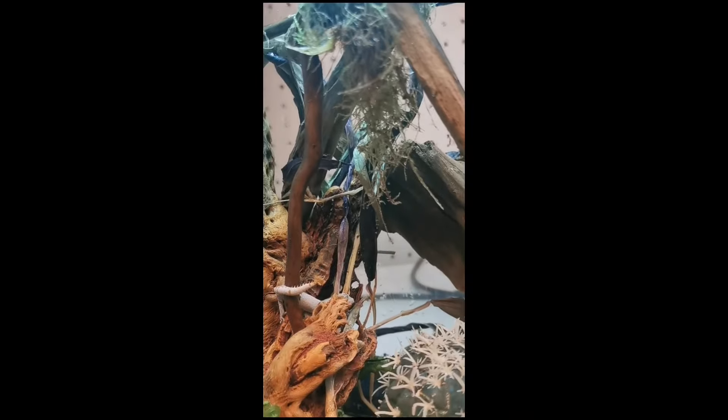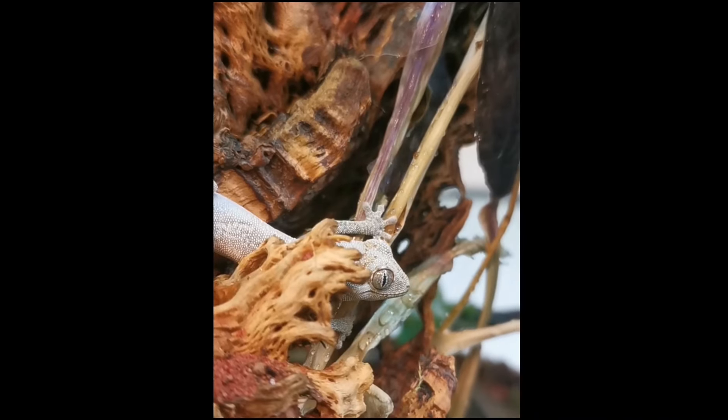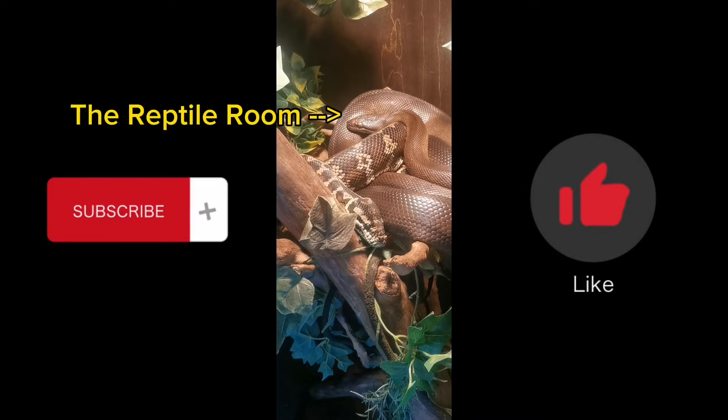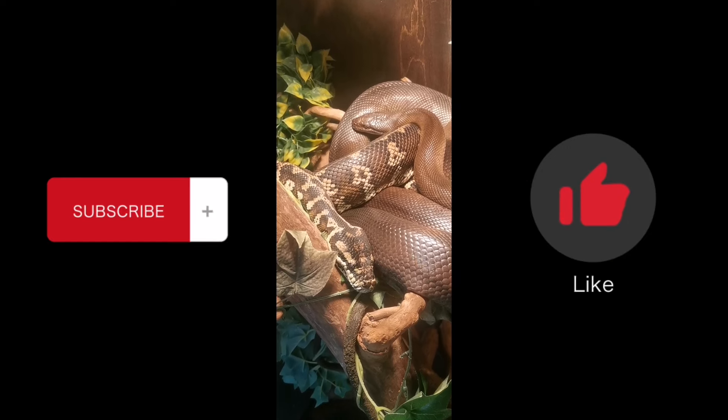Okay. You got it your way. We'll see you next time.